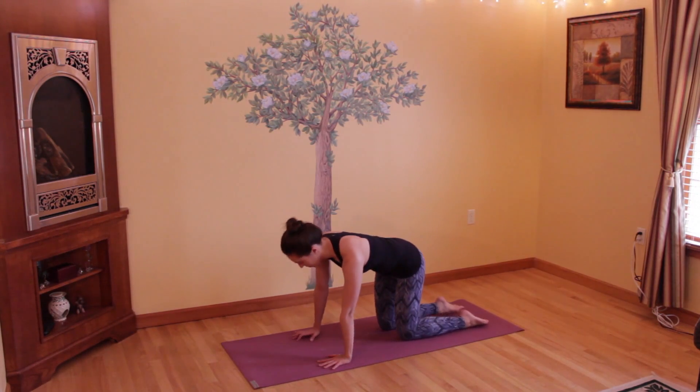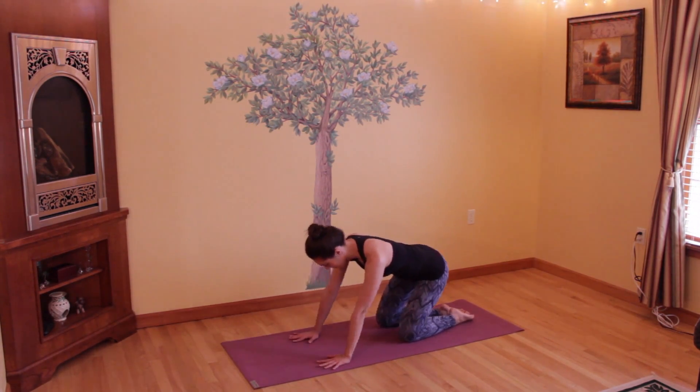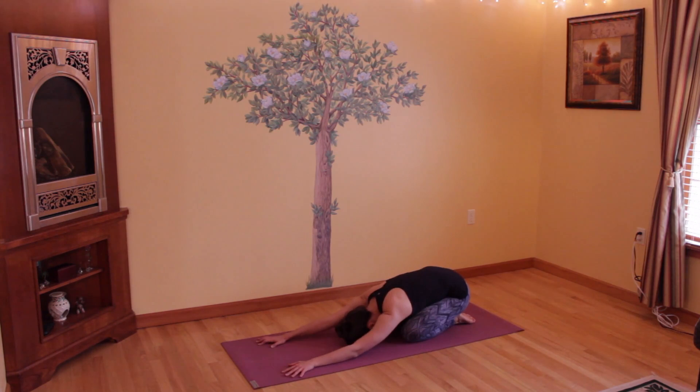To start out, you'll want to touch your toes together and sit your hips back onto your heels, separate your knees slightly apart, and relax your torso over your thighs, bringing your arms reaching forward, forehead to the mat. Come to child's pose and begin to deepen your breath, inhaling and exhaling through your nose, focusing all of your attention and your awareness, all of your thoughts, focused on your breath.